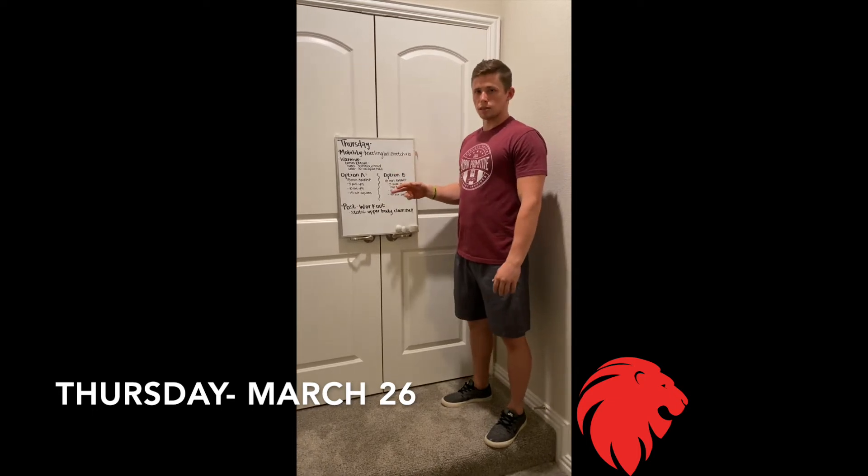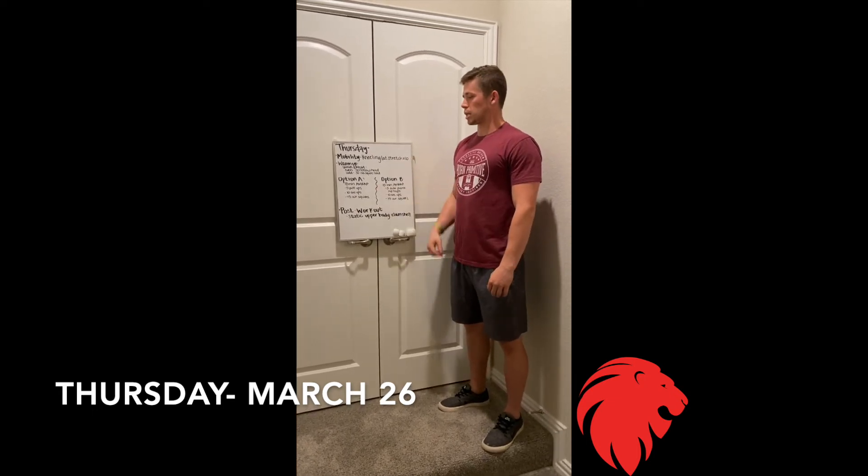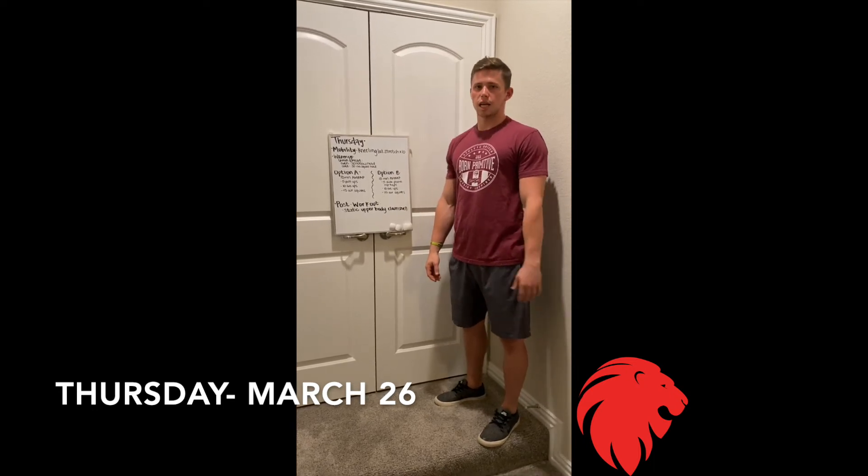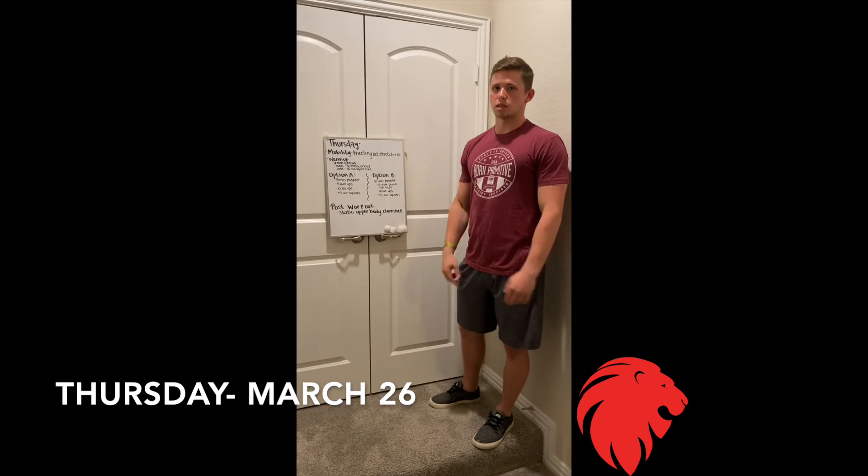We've got a long workout today. Option A: 18-minute AMRAP — 5 pull-ups, 10 sit-ups, and 15 air squats. A Cindy-esque type of workout — just keep flowing, see if you can keep moving, keep those rounds consistent.